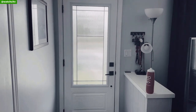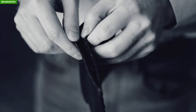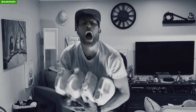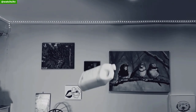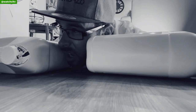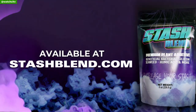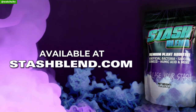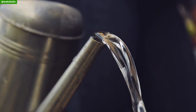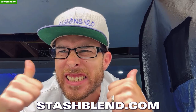Are you a grower? Are you tired of lugging around too many bottles? Is it too expensive? Is it so confusing? Tired of reading feed charts? Well guess what — there is an easier way. Introducing the Stash Blend. You can now get your bag of Stash Blend premium additives that you can add to your garden using just about any base nutrients. Go to stashblend.com and get your order today.